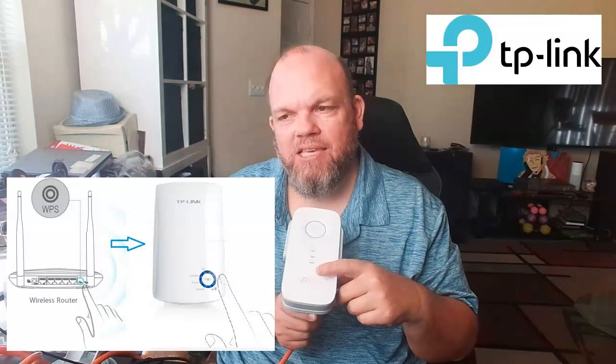The first thing I want you to do is go to your router in your home. Make sure both the router and the extender are plugged in, and then go to the very back of the router — you want to find a WPS button.